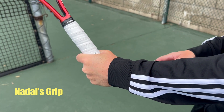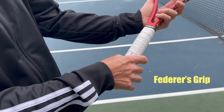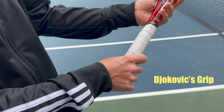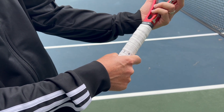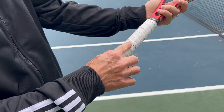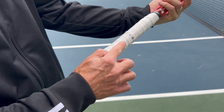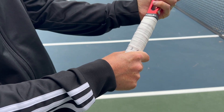This is Rafa Nadal's Forehand Grip. Speaking of players, Roger Federer is usually somewhere between Eastern and Semi-Western, and Novak Djokovic is somewhere between Semi-Western and Western, so it does not have to be exact. As long as you're in the neighborhood of just before Semi-Western, Semi-Western, and just past Semi-Western, you're good. It all depends on personal preference and how it feels on your arm.